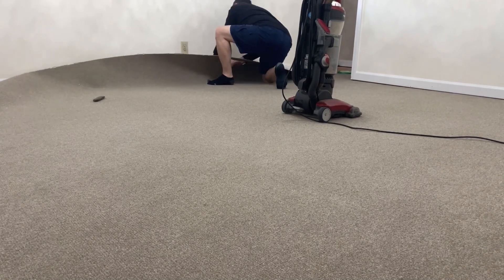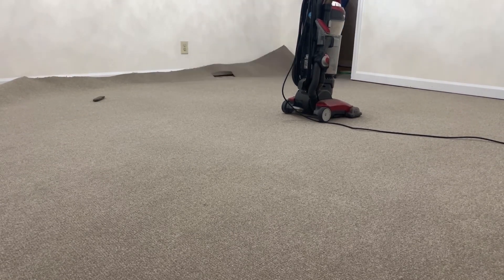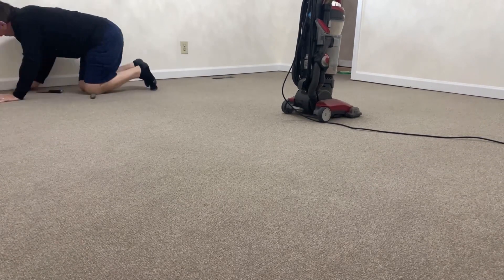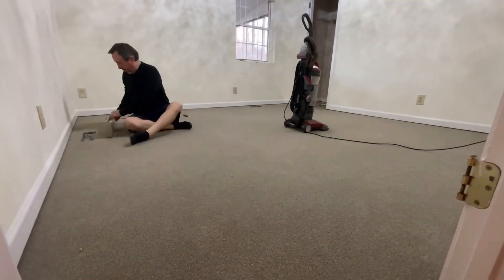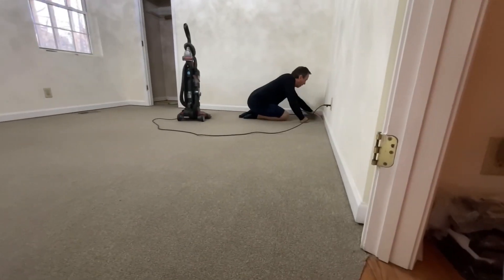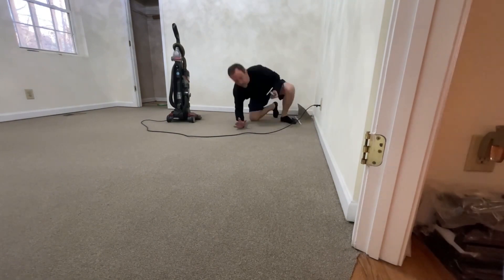Normally with commercial grade carpet you glue the whole thing down, but since this is just temporary we decided to glue around the edges only so it's easier to remove. I also glued around the air vents — I'd already cut those out, which was really easy to do, especially with the blue tape marks showing me where the ends were. Since we're using it as a spare bedroom where the bed and dresser will take up most of the room, there's no reason to fully glue it. So after vacuuming everything and gluing the edges, we're all done.